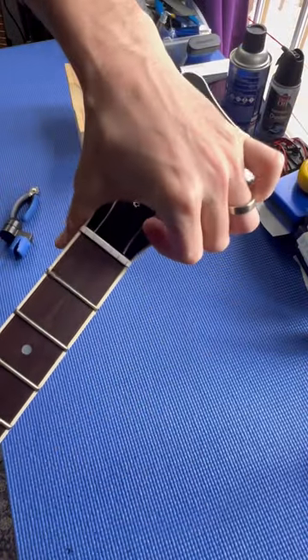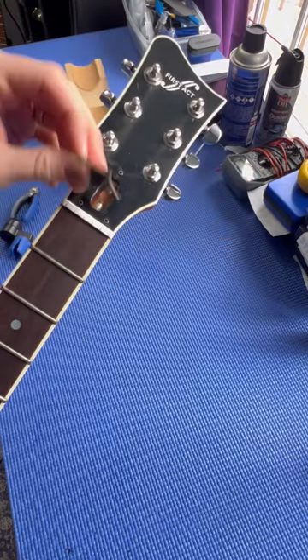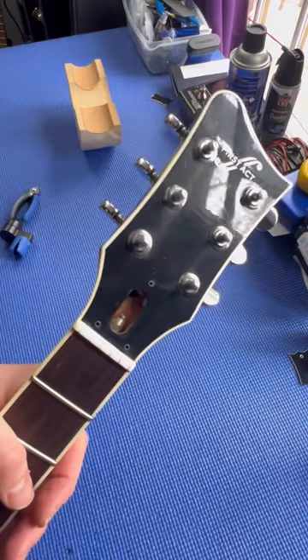The truss rod cover is clearly taped on, so let's see what we got. Pull it off — not too bad. You can see the original holes for the original truss rod cover. The truss rod nut itself looks good.